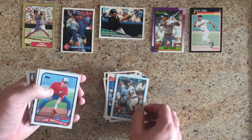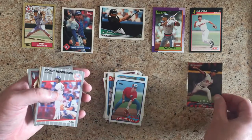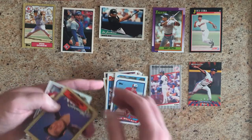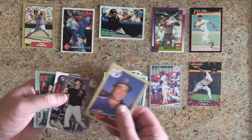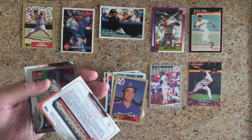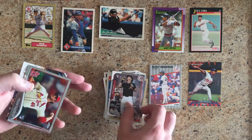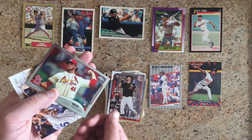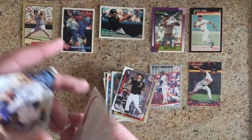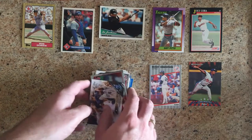Al Nipper. Tim Wallach. Pedro Martinez — Hall of Fame pitcher. Rickey Henderson — Hall of Famer. Bobby Valentine — second one, different manager card. Jake Lamb — a lot more current card, Arizona Diamondback Jake Lamb. Kevin Seitzer. And Mike Moustakas. That rounds out our cards.